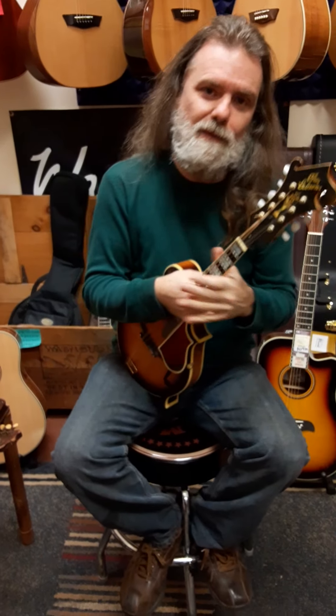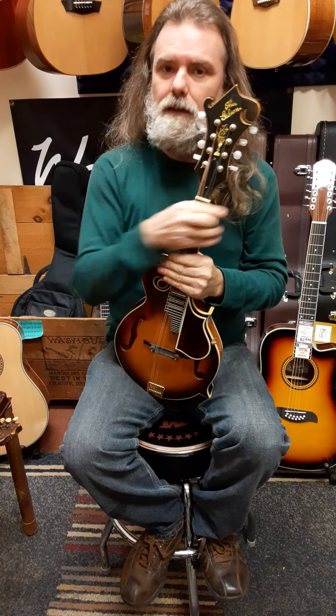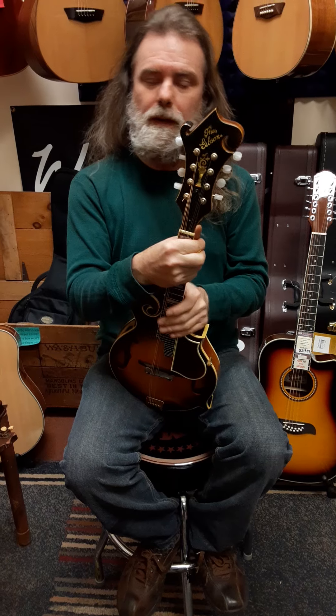Hey everybody, it's Joel and Amanda at Rocktown. We're going to do a demo video between a vintage Gibson F-Style and a new Washburn. We're going to talk about the differences and yet how similar the pedigree is.